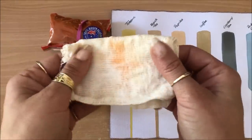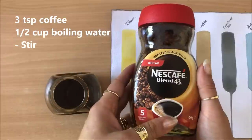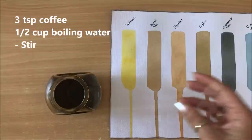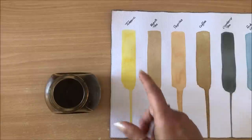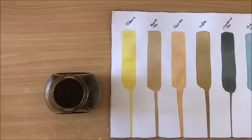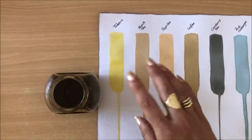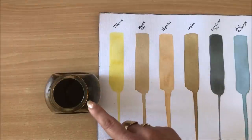Next on the list is coffee — very straightforward. I used about three teaspoons of Nescafe coffee; any coffee will do. Three teaspoons in about half a cup of boiling water, gave it a little stir, and that's it. I didn't add any baking soda to reduce the acidity, though you can. I've seen people add vinegar and salt, which is more of a preservative if you want to keep your solutions for longer.